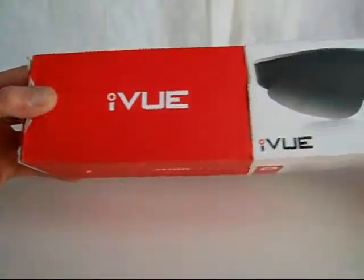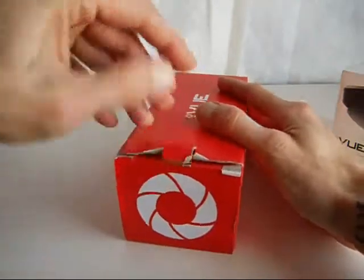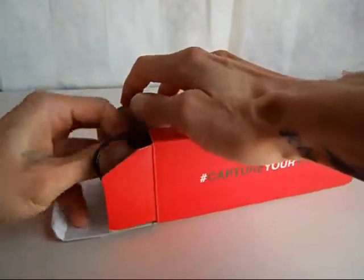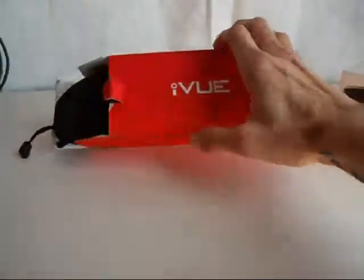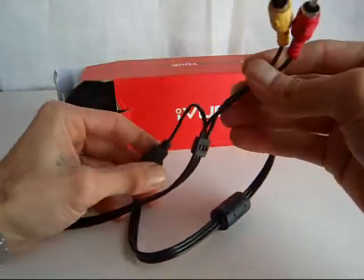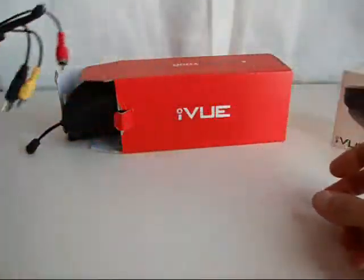My box is a little beat up because I already opened it — I couldn't wait. So let's check it out. In the box you get this cord, which is a mini USB with a regular USB and AV out, so you can plug it into your TV, which is pretty cool.